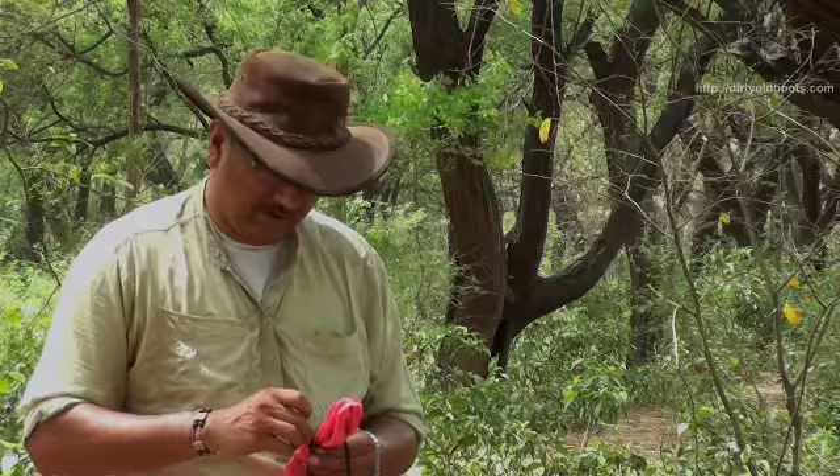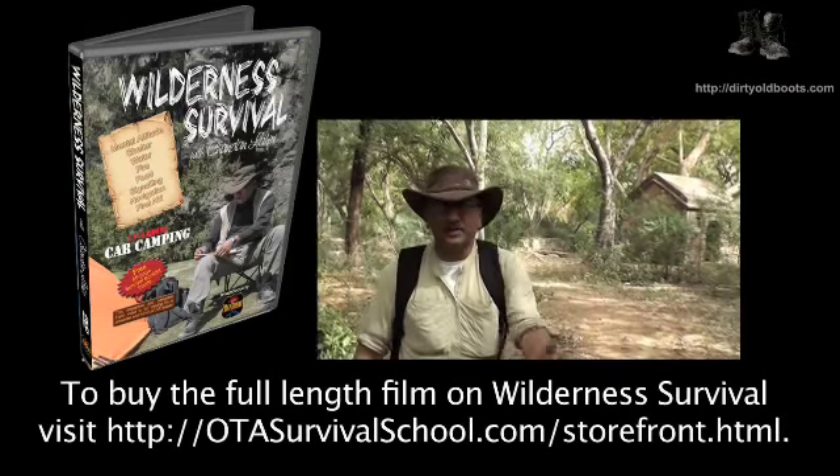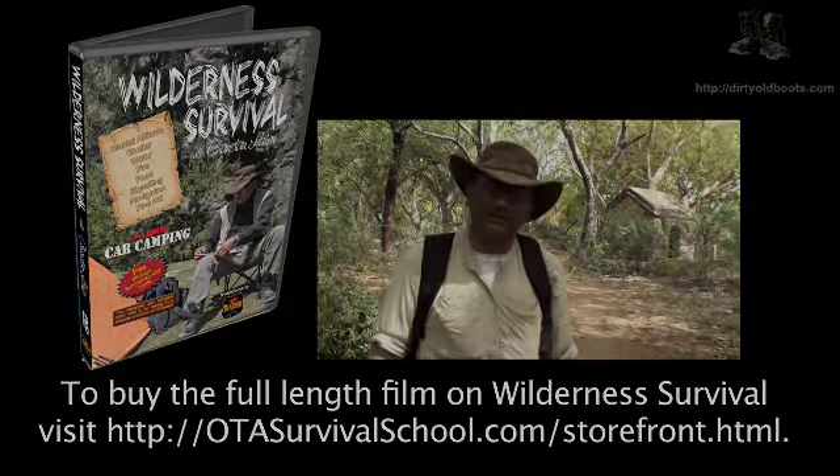Shelter is essential — particularly when you are in a survival situation. Find it and get the sleep you need to protect yourself from the elements. Shelter is the most important wilderness survival skill after a positive mental attitude. Remember that. If you want to learn more or become more of an expert on wilderness survival, come and join the OTS Survival School.